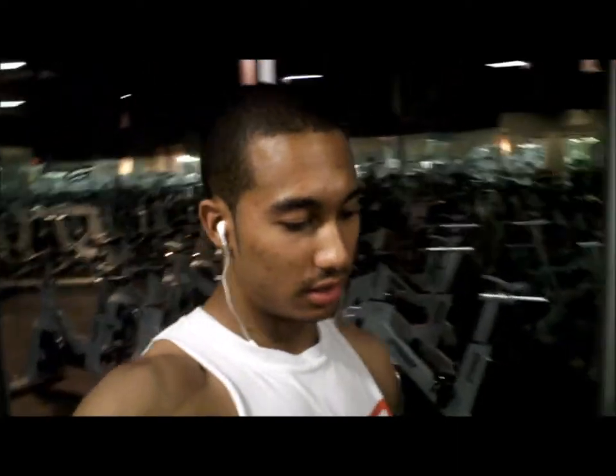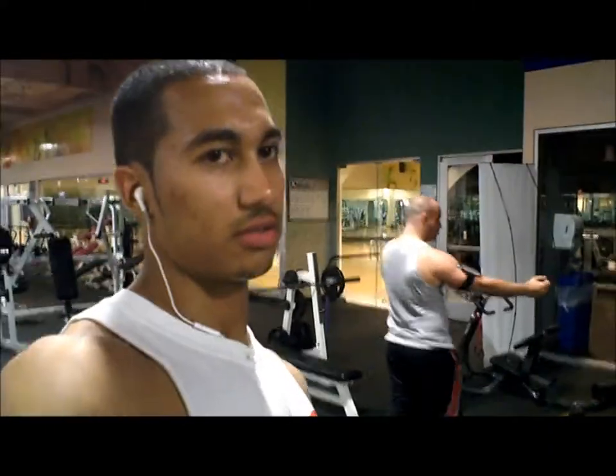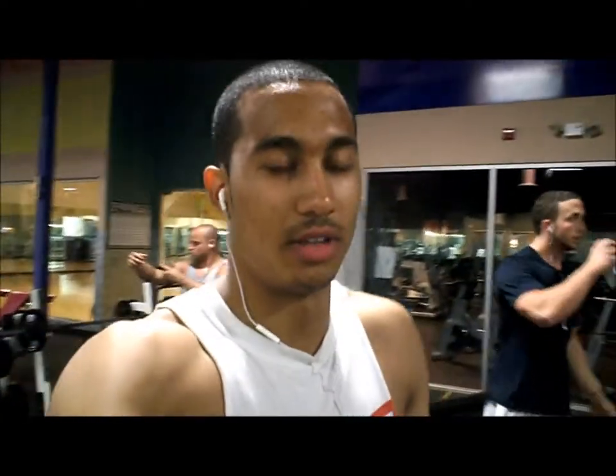We're going to start out tonight's workout with straight leg deadlifts. This is a hamstring and calf day. This is my work set, probably going to be around six reps or so for about five sets hopefully. Not too much, but enough to put on hopefully last-minute size to get close to the competition.